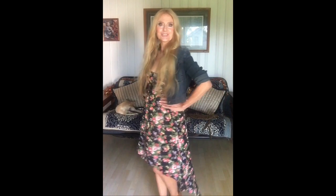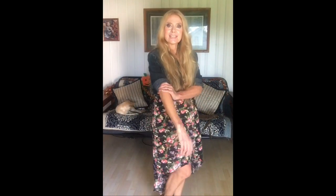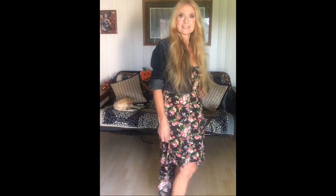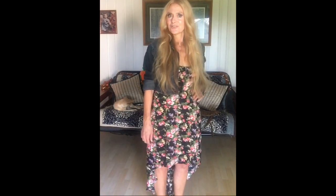So this is my first look. I rolled up the sleeves. I actually cut this jacket off — it was long and I cut it off because I wanted a shorter one. I think it turned out real cute. So this would be look number one.